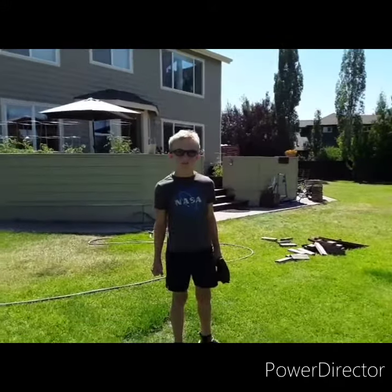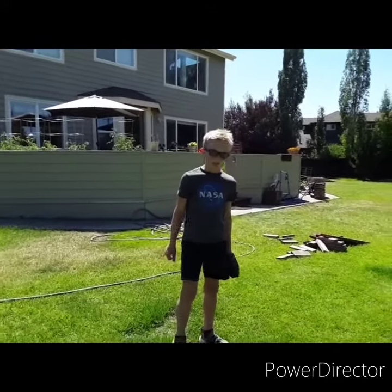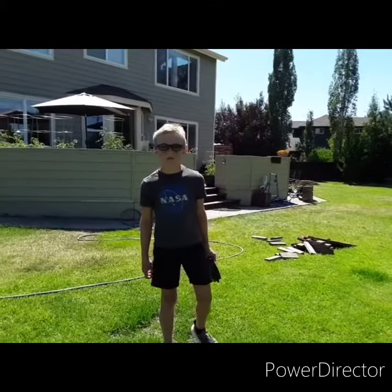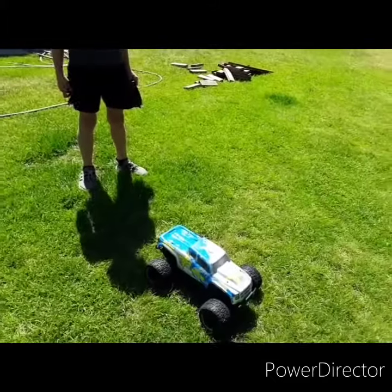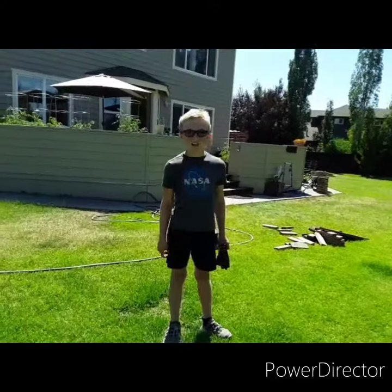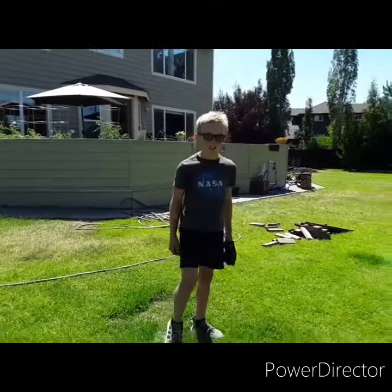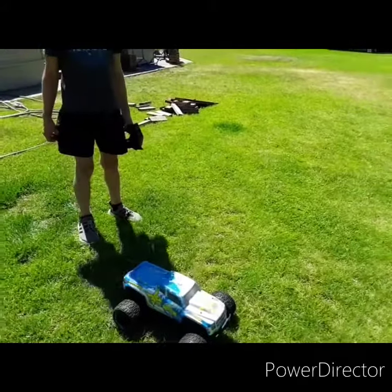Overall, the speed is pretty good, and I only have one problem — it just breaks. It breaks almost every time you use it. That's the only downside. The Ruckus is a great car. I would definitely recommend it.